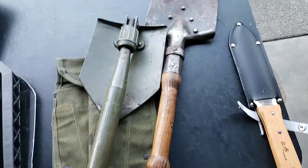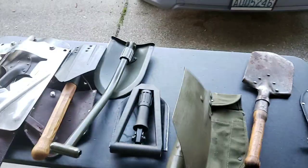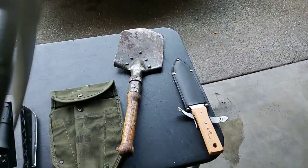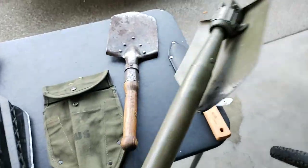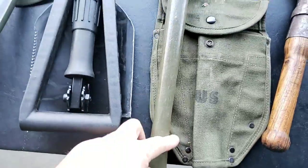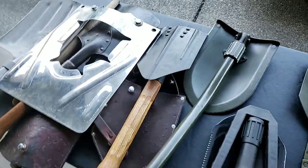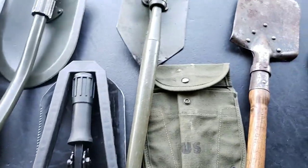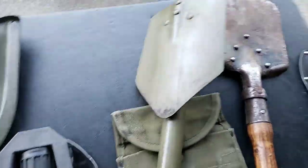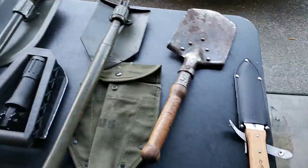What I like about this is you get a little more reach. When you open it up there's a lot of reach, so if I was using this as a fighting shovel against zombies or someone attacking me, I could extend it and it's pretty long. It's not quite as beefy as the Swiss versions, but I like the extra length. It's made of steel.